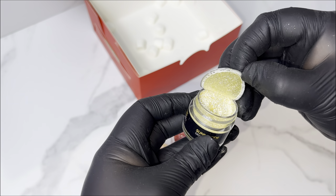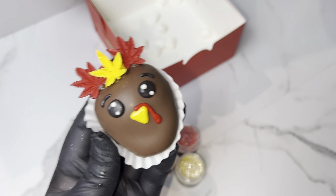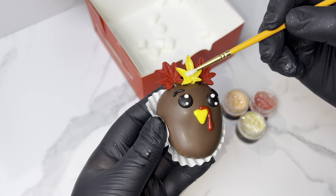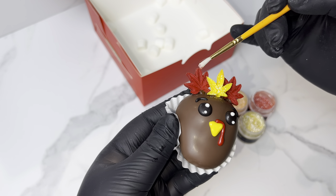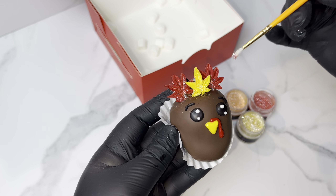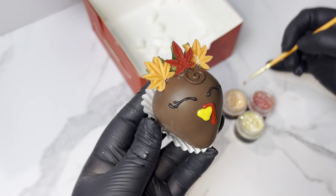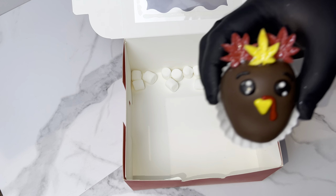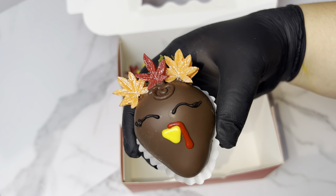Everything mentioned in this video will be linked down below, including the Sam's Club chocolate. My Amazon storefront is also linked so you can see everything I love. While packaging the berries I remembered the edible glitters that Shine Dessert Glitter sent me — I had to use them on the leaves to make them extra nice. I picked the glitter that matched each leaf best and added it. You can never do too much glitter!